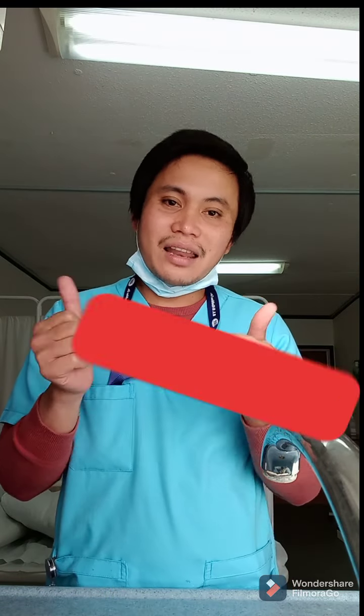If you like this video, please like and subscribe to my YouTube channel. Thank you, God bless, bye bye!